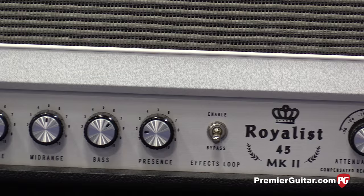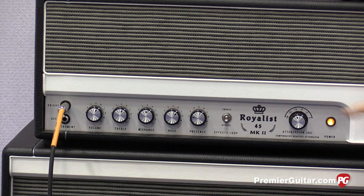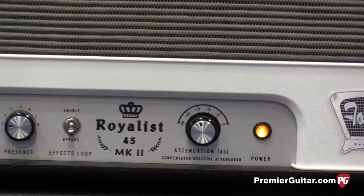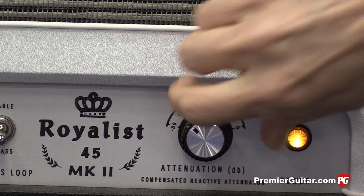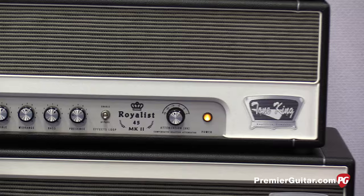A side benefit of the deep input, in addition to working great for cleans, is you can get kind of an almost cranked basement overdrive sound too. When we came into the video, the volume looks like it's at about 1 o'clock. The attenuator is set at minus 15 dB, though it goes much, much lower. It'll be tough for guys watching on their computers or devices to perceive the volume difference as well as we can here at the show.